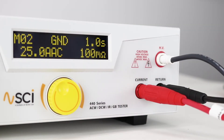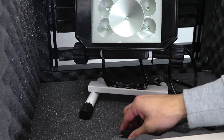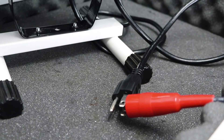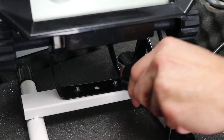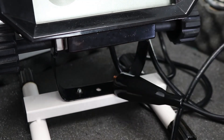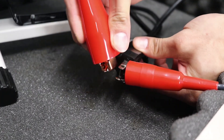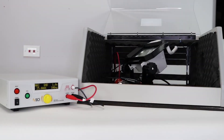Once all test leads are connected to the 440, you can now connect your DUT. To connect to the DUT, clip the high voltage lead to the mains conductor of the DUT. In this case, we are shorting the line and neutral wires to the high voltage lead. Next, clip the return lead to the chassis of the DUT. Lastly, clip the high current lead to the ground pin of the DUT line cord. This completes all of the connections you will need to make prior to testing your DUT.